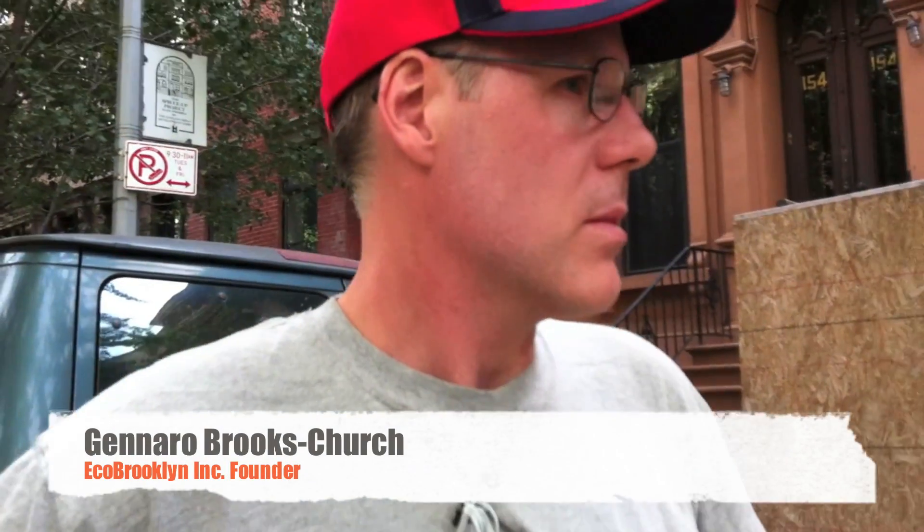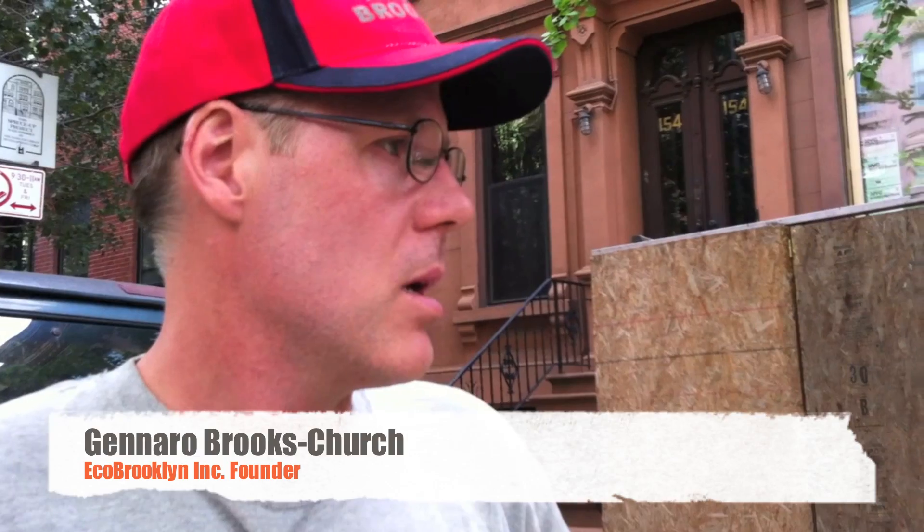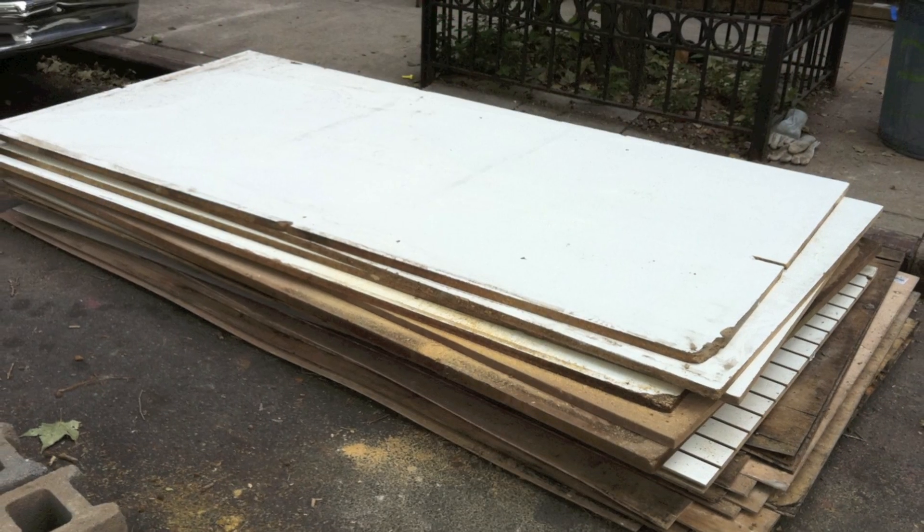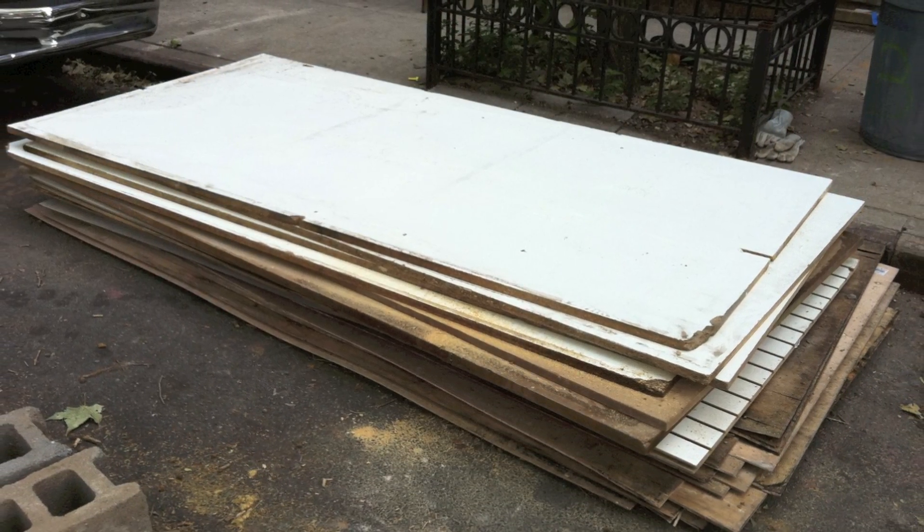We have wood that we salvaged, and some of it's ugly so we've got to throw it out because it's got mold on it. Then there's stuff that's got maybe just a tiny bit of mold — we'll cut off the mold and make sure the rest is good, and we'll keep it. These weren't stored correctly unfortunately.